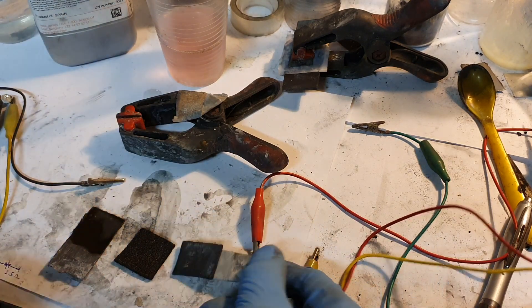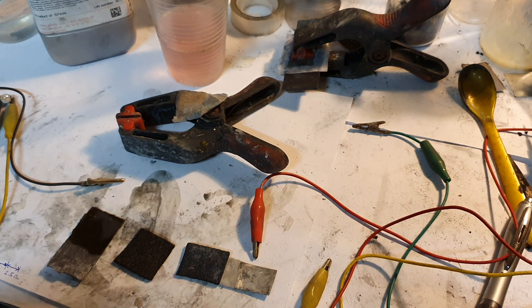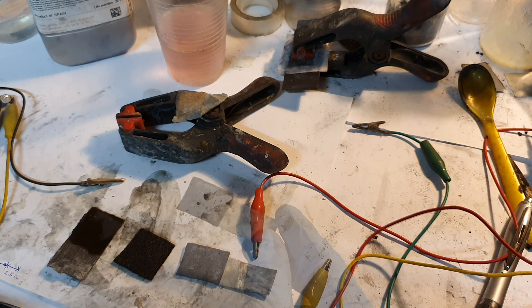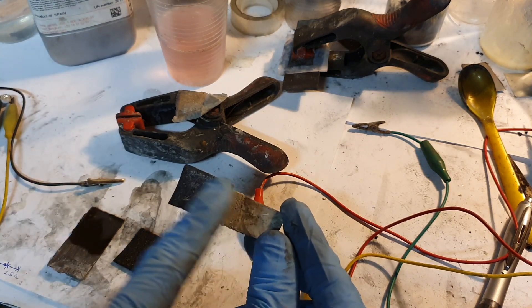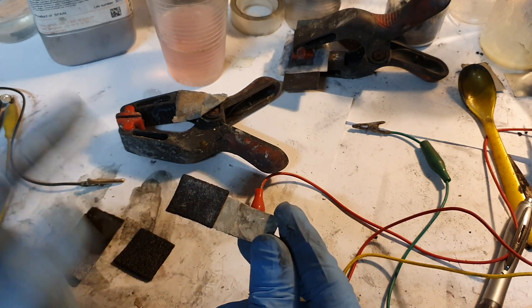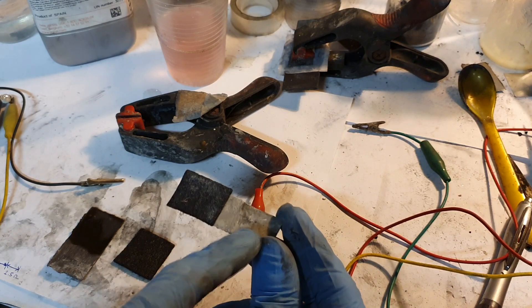Like I said before, one of my main reasons why I'm working with graphitic carbon nitrate is to see how it performs in a metal hydrogen battery. This whole setup is for a manganese hydrogen battery. But instead of using a neutral current collector like carbon, I use zinc — so zinc is the negative current collector.